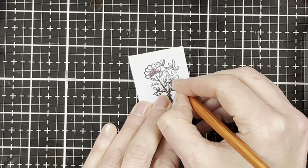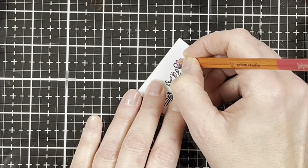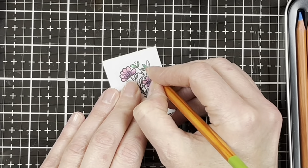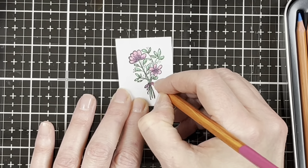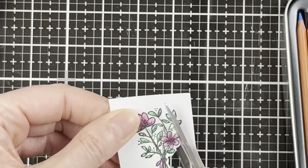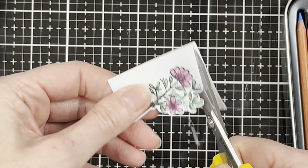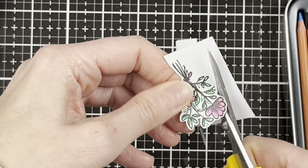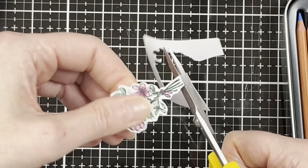Now I'm coloring with the beautiful Prism Studio colored pencils. Even though we're coloring a really small image, you'll see at the end it looks so pretty — the pencils blend beautifully and are very vibrant. Here's a look at our finished flower. Now we can cut it out with the Olfa cutting scissors — they work really nicely for fussy cutting, nice and small. We're cutting around the image by moving the paper instead of the scissors for a nice clean cut.